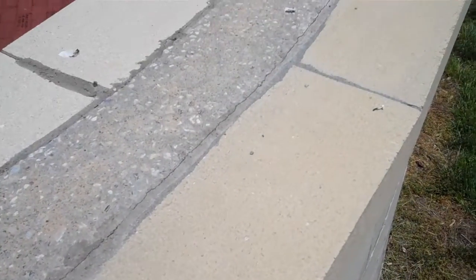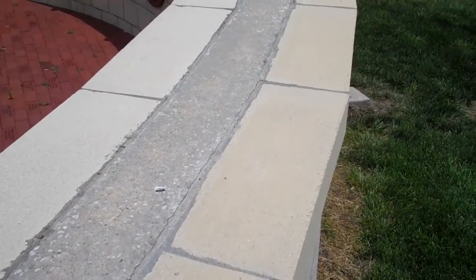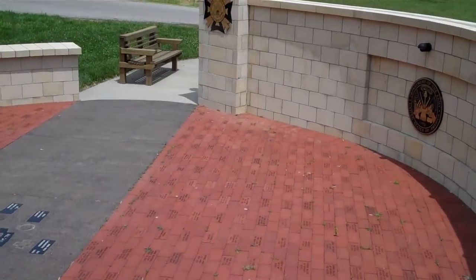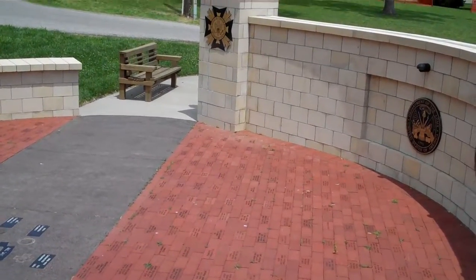I see some cracking here, but we've got most of the patches between the dissimilar materials pretty well re-caulked. I also see on the far pedestal some vertical cracks that resulted from some settling that have been patched.